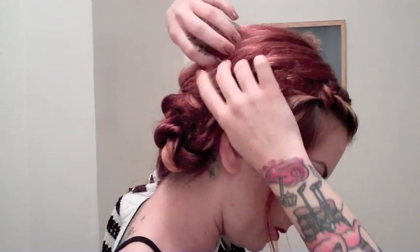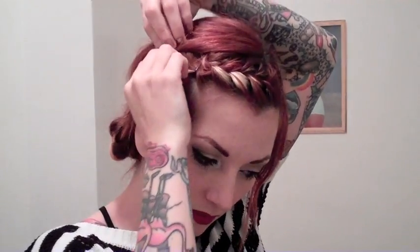If you criss-cross the bobby pins, it's extra secure in there. Then you can take these loose pieces — if you want to keep them you're more than welcome, but if you don't, you can just tuck and pin them in there. Just be sure to hide your bobby pins.